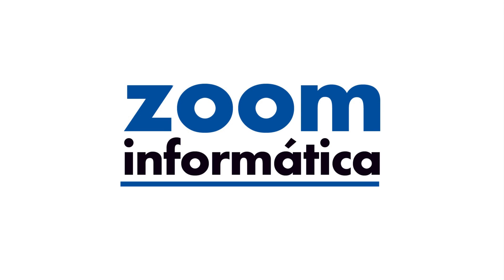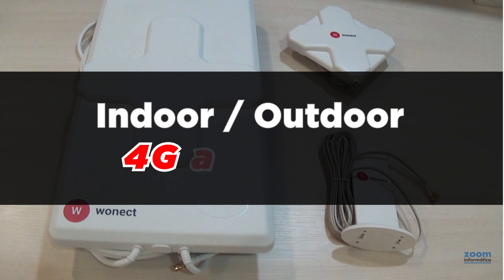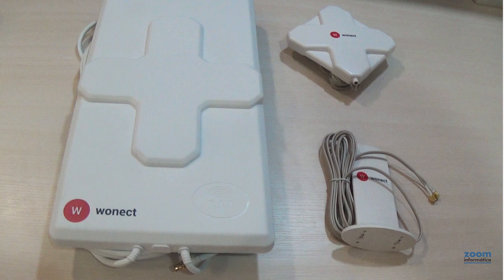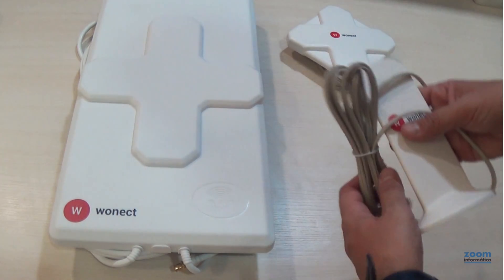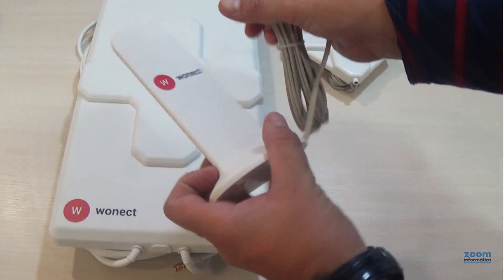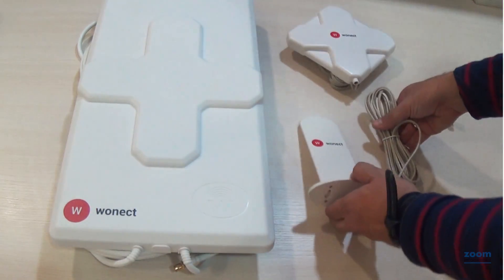Hello everyone, and thank you for watching this new video we've prepared for you. This time we want to show you the differences between indoor and outdoor 4G antennas, and to appreciate the good quality of the 4G antennas that we sell. Indoor models are small in size, easy to install, and you shouldn't expect to get big changes.